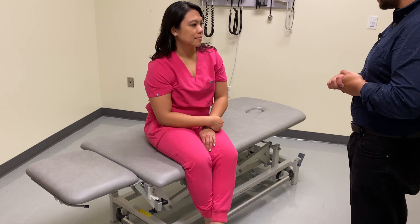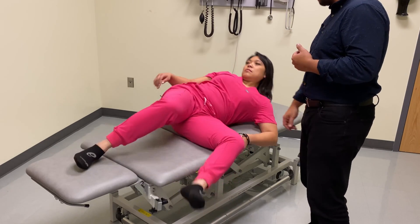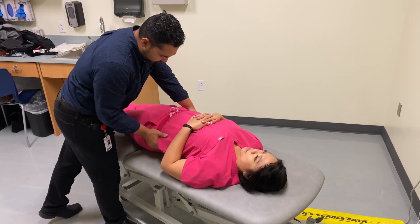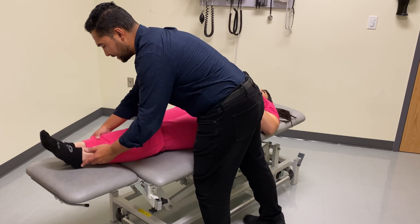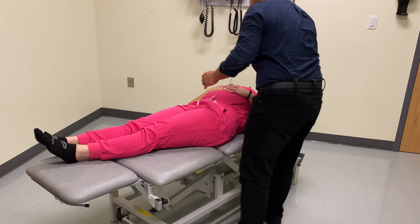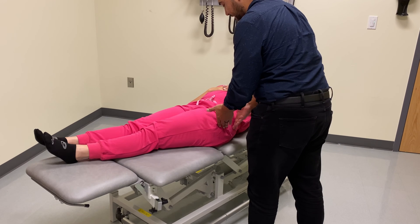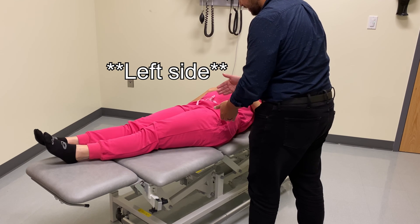We're going to have the deep sulcus towards me, so I'd like you to lie on your back. I'm going to shift your hips towards me and side bend the feet away from me, and also side bend the torso away from me. That helps to open up the sacroiliac joint on the left side, which will allow that sacral base to move posteriorly on the right side.